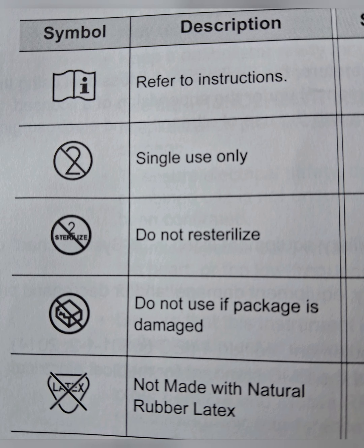There is a symbol resembling a gift pack with ragged edges, which means if the package is damaged, do not use it. The last symbol shows 'latex' with a cross mark, indicating that the instrument is not made with natural rubber latex.